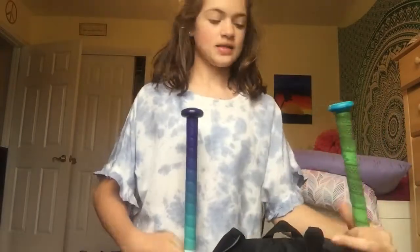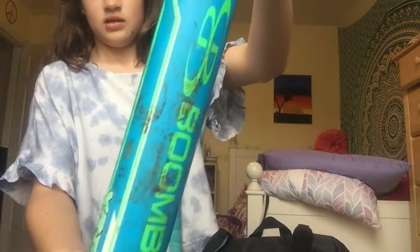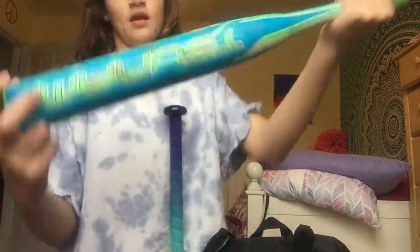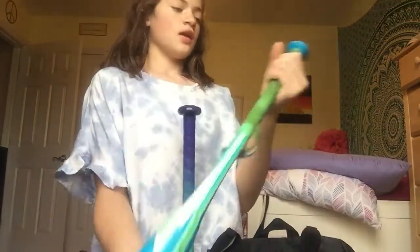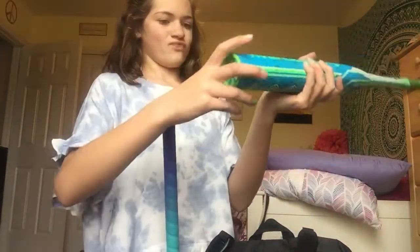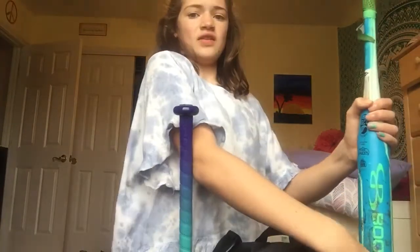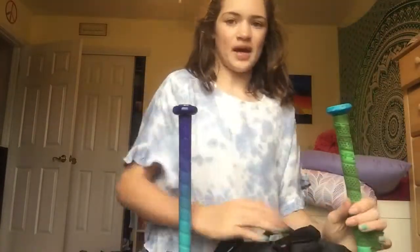We're just going to start with my bats. This is my old bat — it is completely dinged up. It is a Boomba. It is 19 ounces and 31 inches, so it's really, really light, and it's drop 12. I love the color of this bat, but it's not a very good bat.